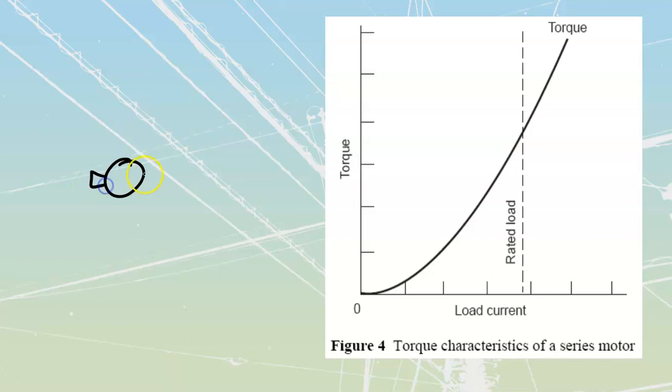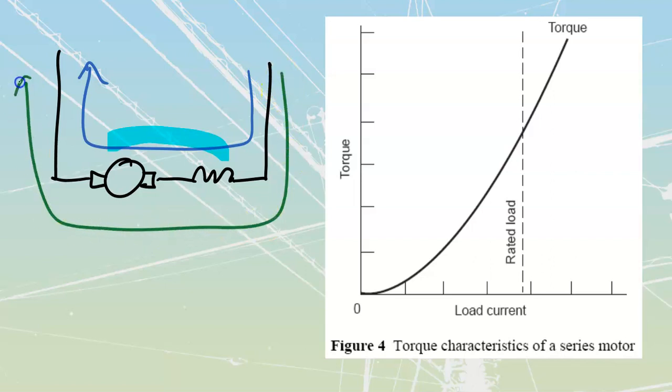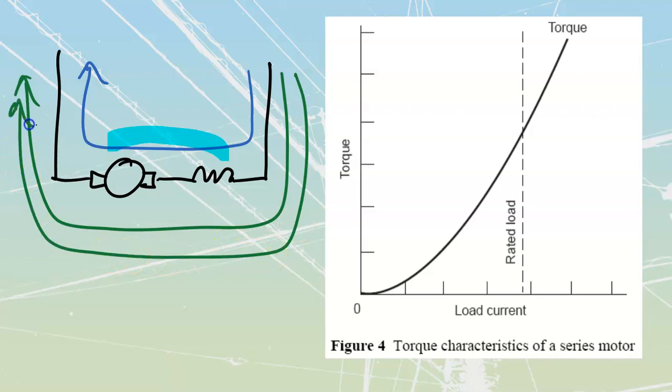In the series motor it's going to look like this. Here's the armature - we're just looking at magnitudes. With a small amount of current through here, I get a small amount of flux for the armature to run with. But if I go to a large amount of current, because it's a large amount of current going through here, I have a large amount of flux. This is directly related through the torque formula.